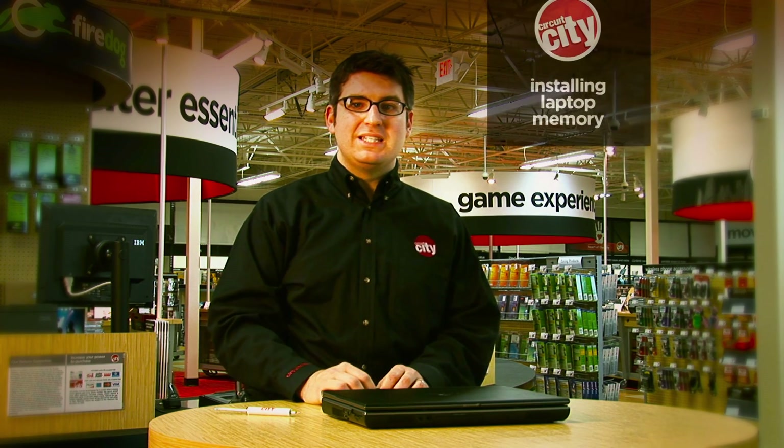Hi, I'm Matthew West, and today I'll be showing you how to upgrade your laptop's memory. Upgrading your memory, or RAM, is an easy way to get more performance out of your computer without having to spend a lot of money.